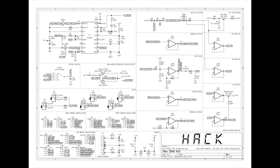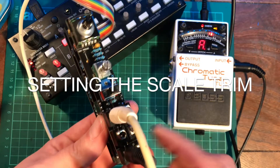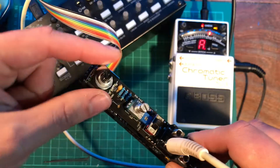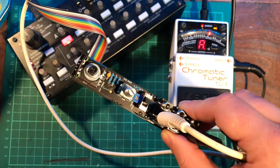The full schematic is available through the links in the product page, and I've set it out so that you can pick little bits out and implement them in your own designs. Make sure that the LF-AF switch is set to the AF position, and set the octave switch all the way anti-clockwise to the lowest octave.